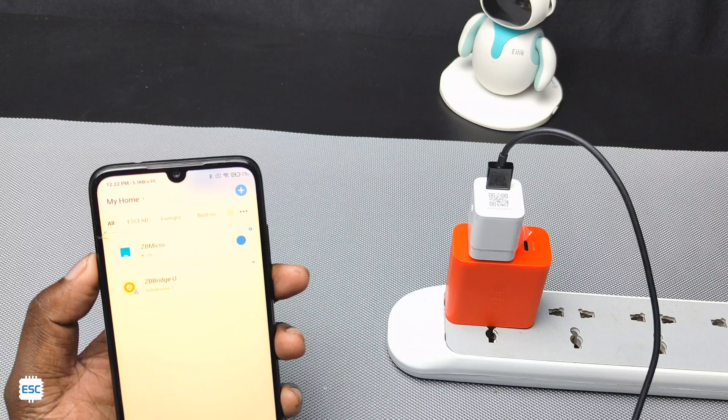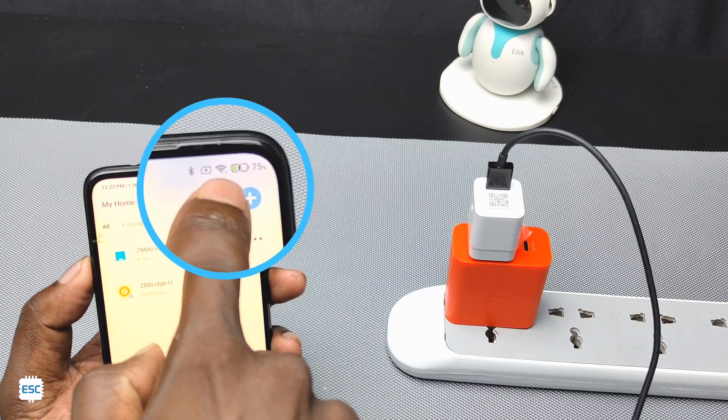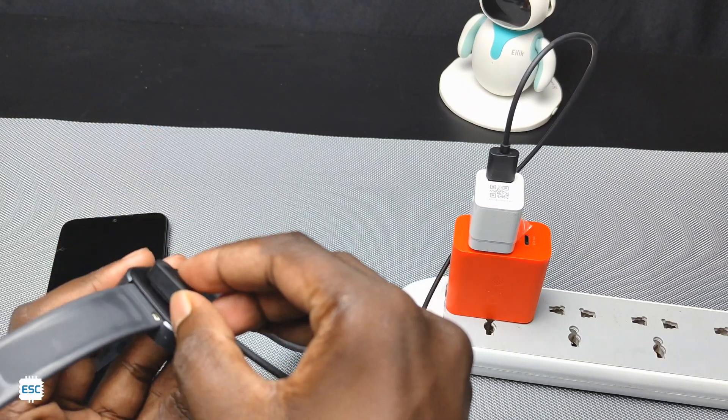Now I've connected my phone with a charging cable and you can see it working. The fast charging works without any problem. Now I've connected my watch as well.